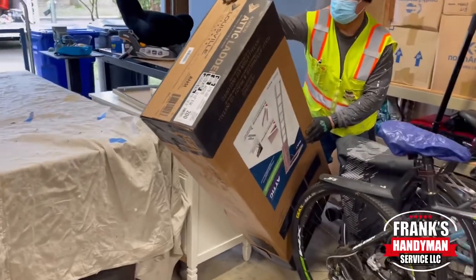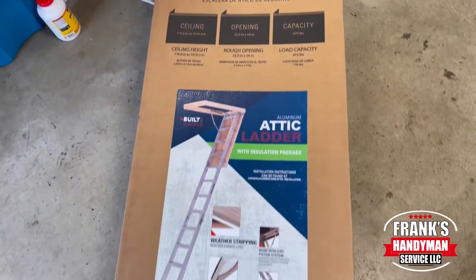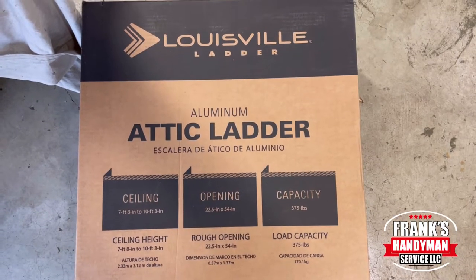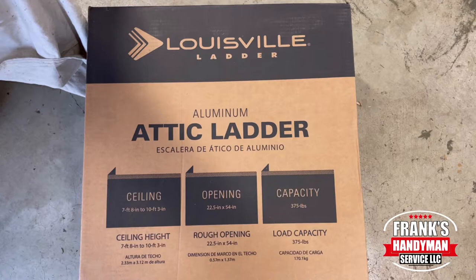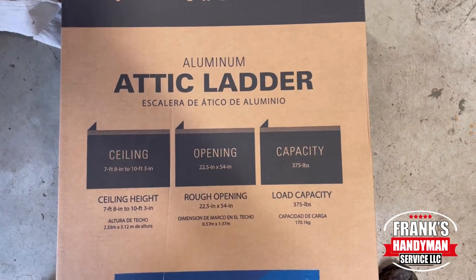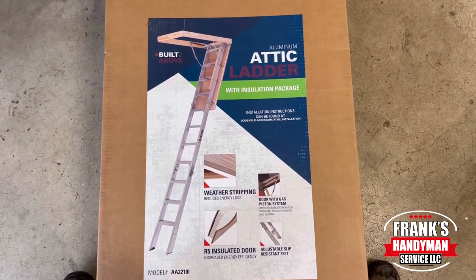If you want to learn how to do all kinds of handyman DIY projects around your house including home renovations, then you're in the best place here on YouTube since that's all we do here. Consider subscribing to our channel and activate the notification bell so that way you don't miss out on any videos that we're going to be uploading in the near future.